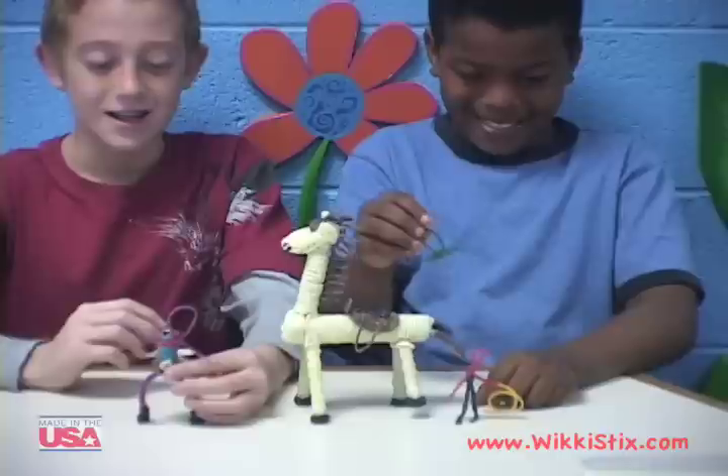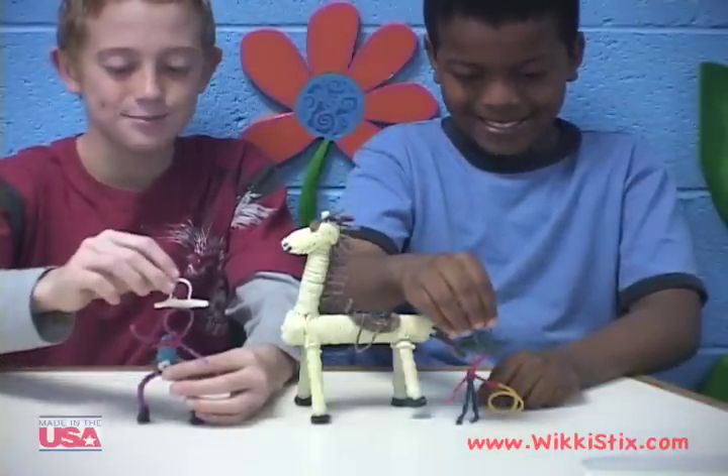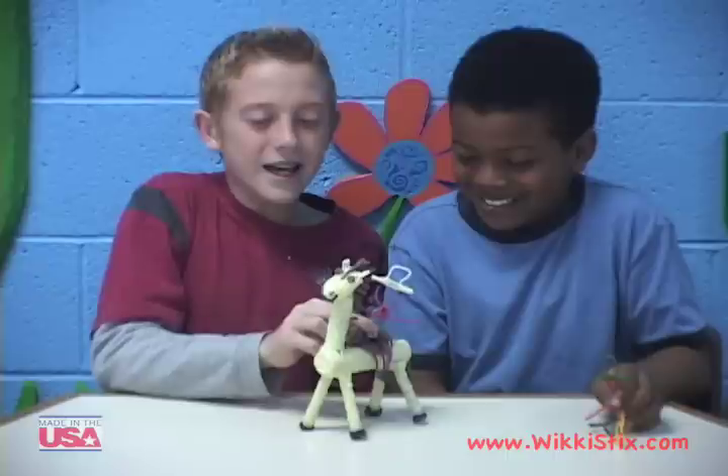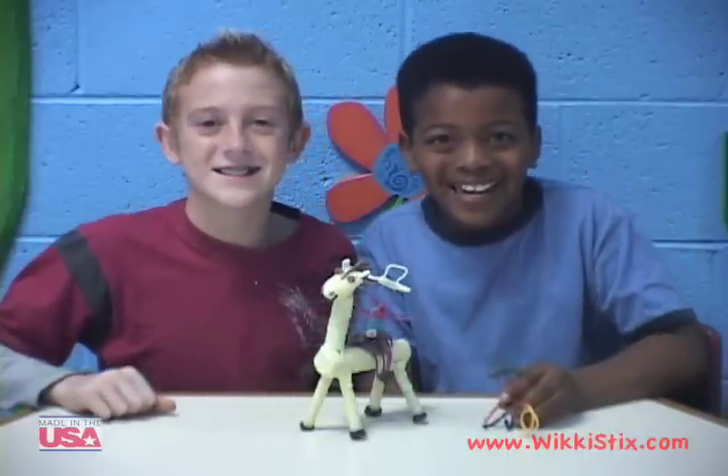Put the head on the body. Now for the saddle — our cowboys need hats. This is our Wiki horse! Giddy up boy! Yee-haw!